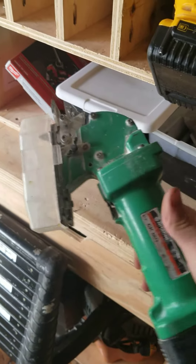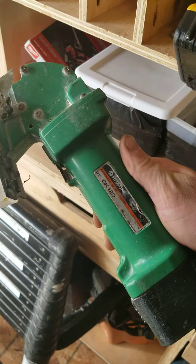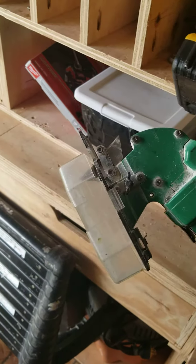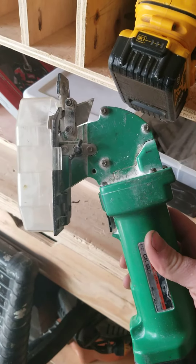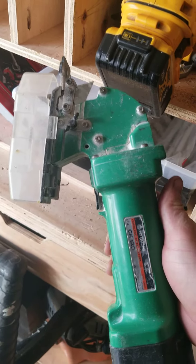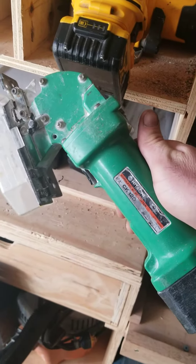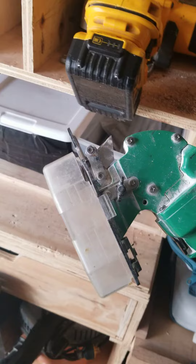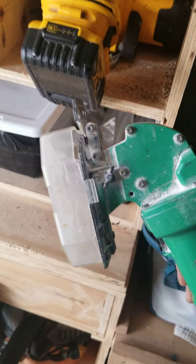I don't know if anybody's ever seen one of these. It's a Hitachi CK12D — a drywall cutter from well before the Makita came out. I've looked for these and haven't even been able to find any reference to them on the internet, but we actually got three of them.